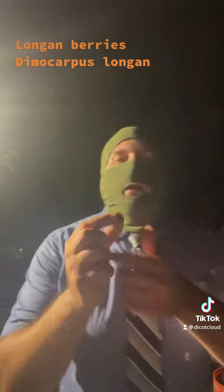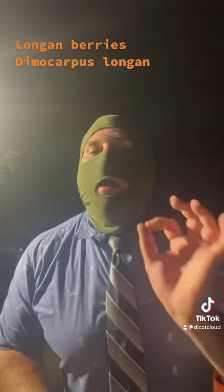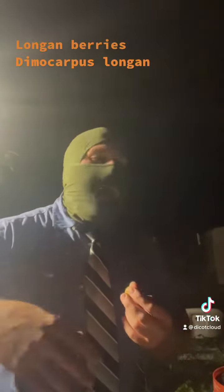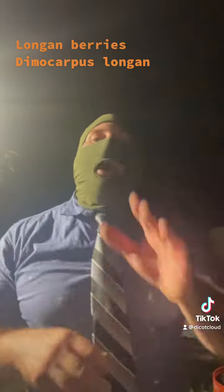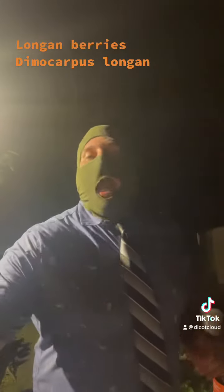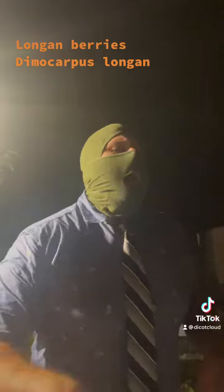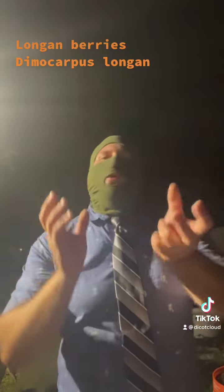So this is a longanberry. It's known as a Dimocarpus longan. It's in the same family as lychees and rambutans, except this is their ugly cousin, the longan. It has a lot of similar flavors like the lychees and the rambutan, but it's a little bit duller. It's got more of a full grape flavor to me.